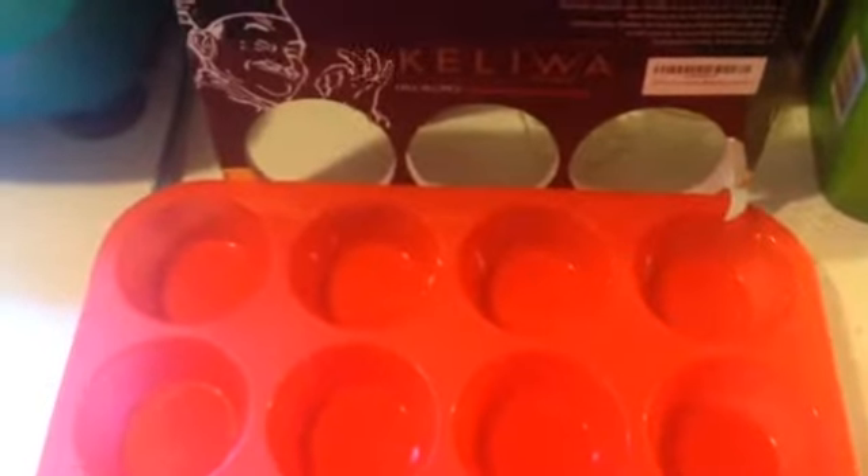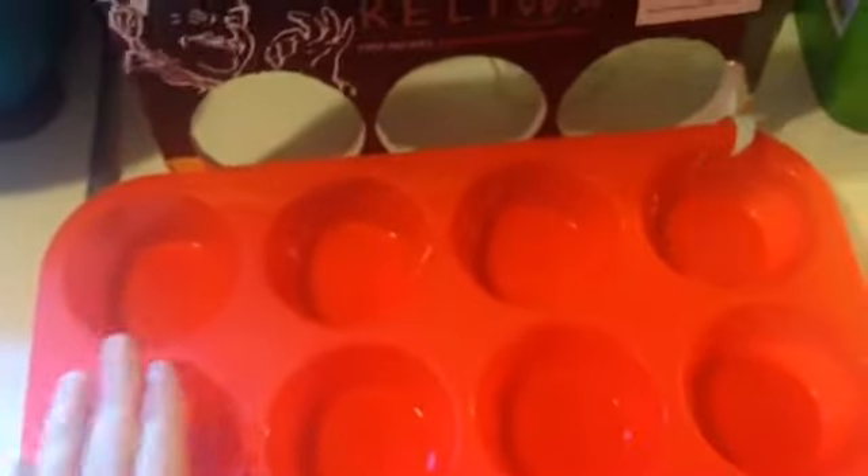Hello, I'm Ruby Rolark and this is the Keliwa 12-muffin silicone muffin pan. It's very good. It's non-stick.